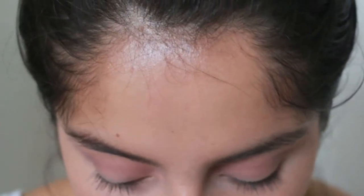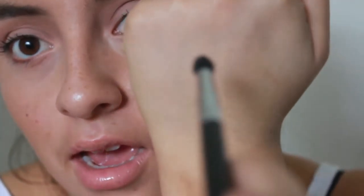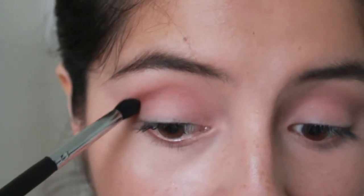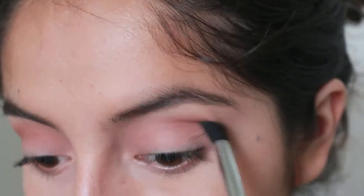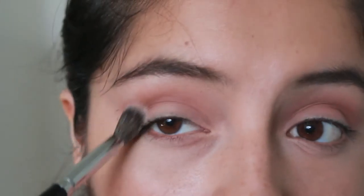Now I'm going to take Coco Bear by Makeup Geek — I'm using mostly Makeup Geek eyeshadows since they're all in my Z palette. Coco Bear goes in the crease but ever so lightly, because we don't want it too harsh. I'm using the same brush as Unexpected, and as a trick, instead of tapping off all the excess, I'm going to dab the brush on my hand so the color isn't so harsh. I'm applying it where we put Unexpected to carve out the crease even more.